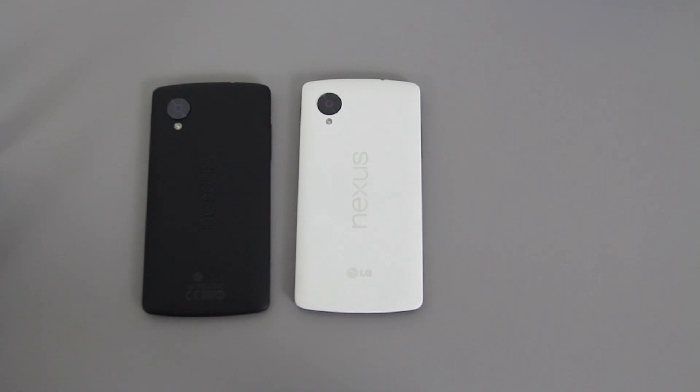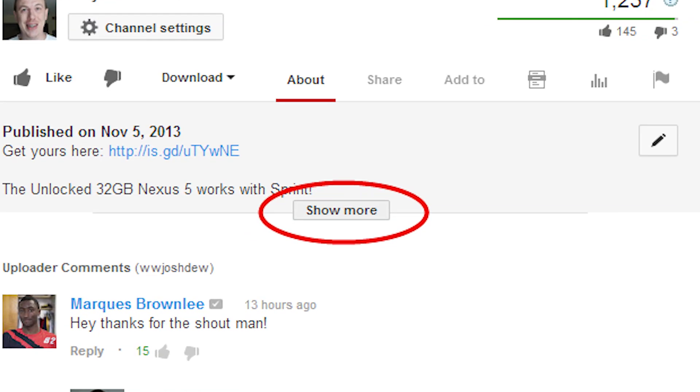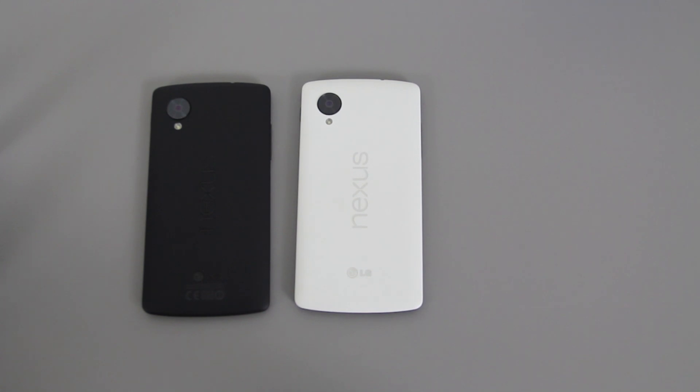Sorry for the rant. Links to follow me on Instagram, Twitter, my second channel, my gaming channel where I post Call of Duty Ghosts videos, my Google Plus, and my Facebook are all in the description below. Click 'show more' to see all the links. This is What Would Josh Do — I'm out.